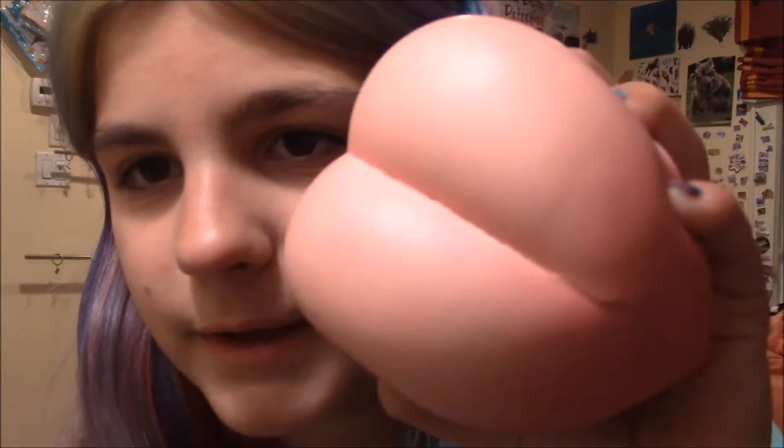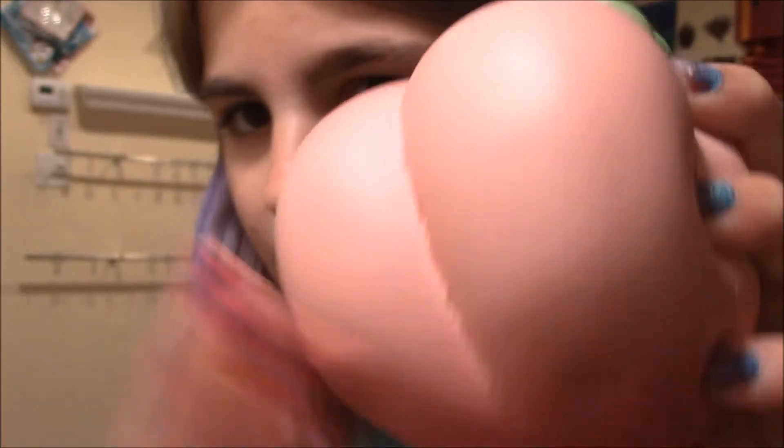Just a single squishy dare, just for fun — and also because I said I would film a Q&A and never ended up actually filming it. So basically, I'm going to be cutting my iBloom peach. As you guys know, there is a crack like in the bottom right there, as you can see.